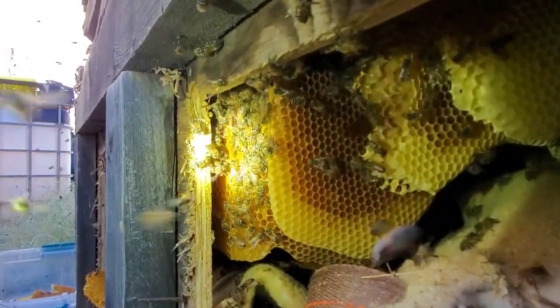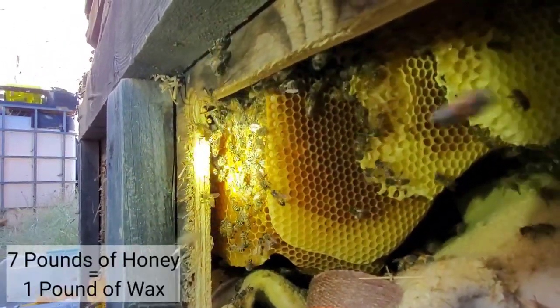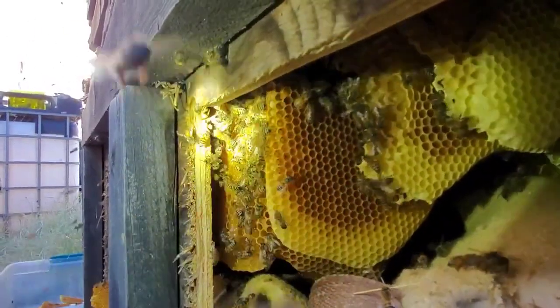They make beeswax out of honey — within themselves they distill it. It takes about seven pounds of honey to make one pound of wax. So they gorge themselves on honey in case they have to leave.